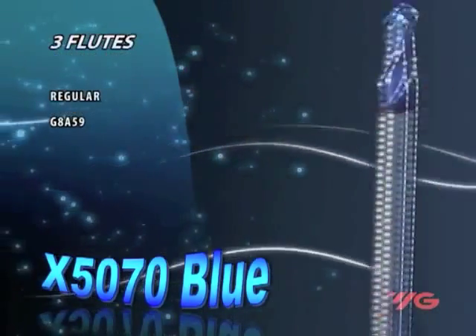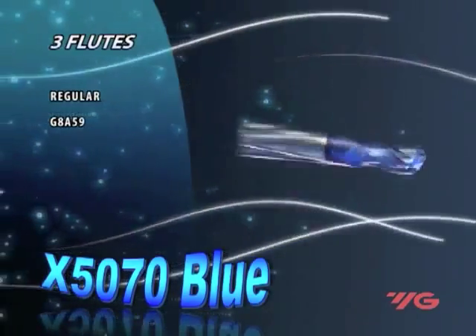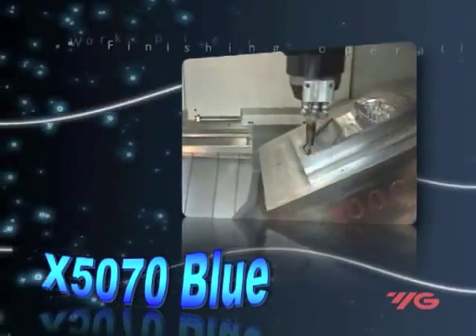The tools have a large cross-section which improves rigidity, stability, and prevents tool deflection. They are useful only on machines which have good stability and rigidity.